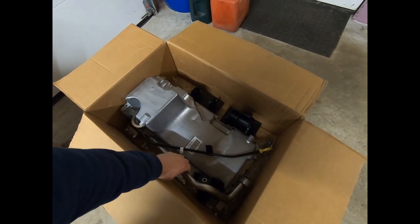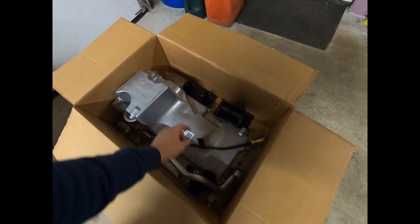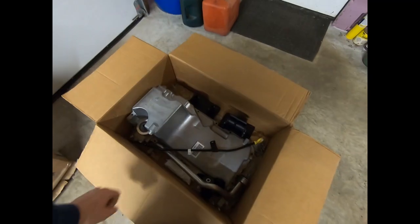The oil pan kit comes with everything you need. It's got the oil pan, the bolts, the oil pan gaskets already on there, the windage tray, the pickup tube, and the dipstick tube. So all that's there.